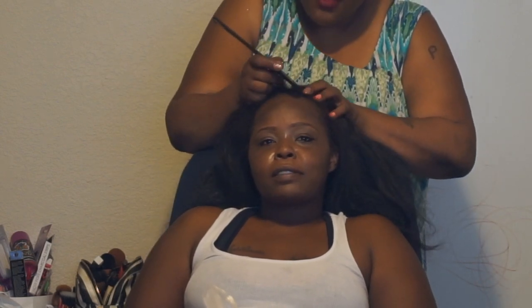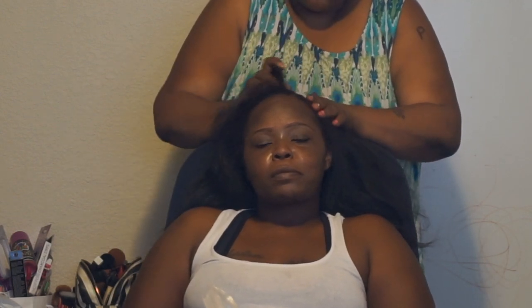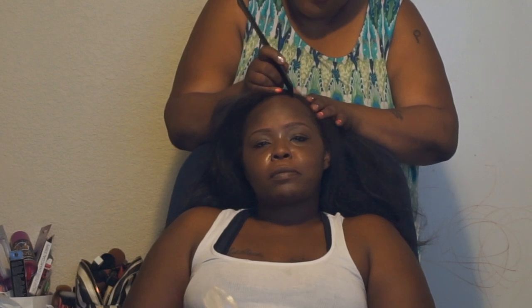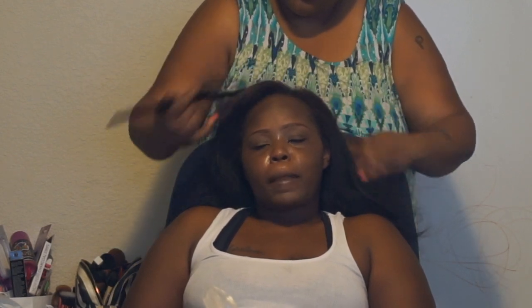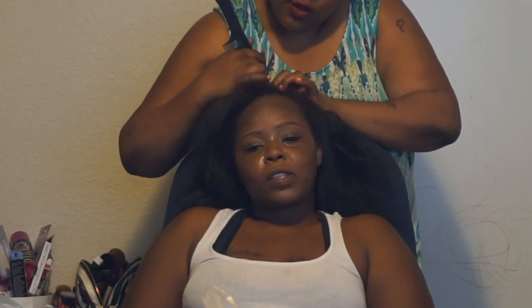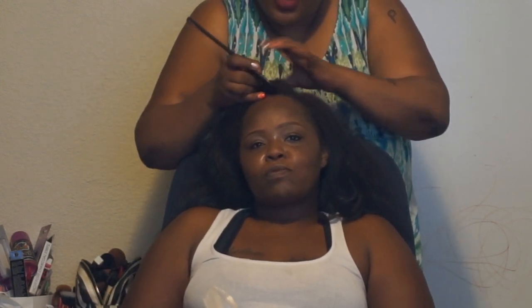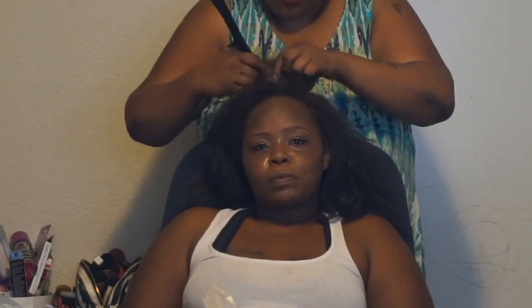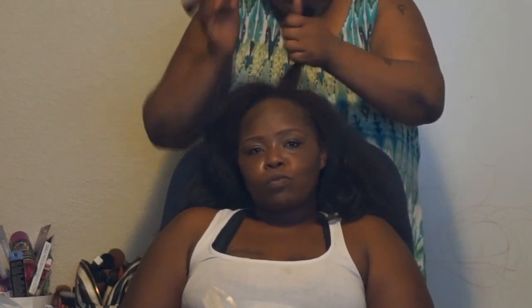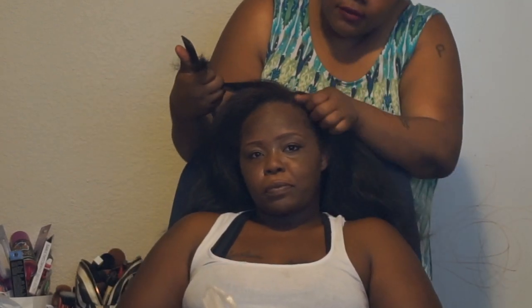So she'll tell you guys what she's doing today. The first thing we decided is where she wants her side part. We're going to braid around the side part, but first we want to make sure we have it exactly where she needs it. We're going to braid this down so that we can get that out of the way. Now this looks about right.